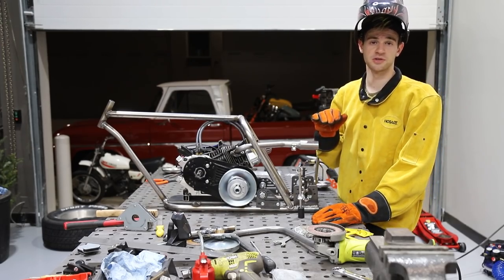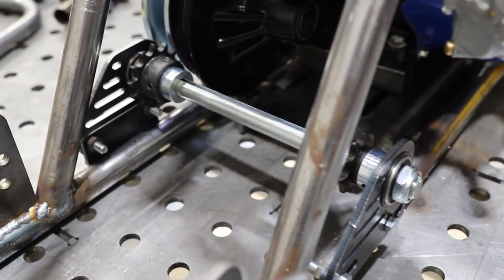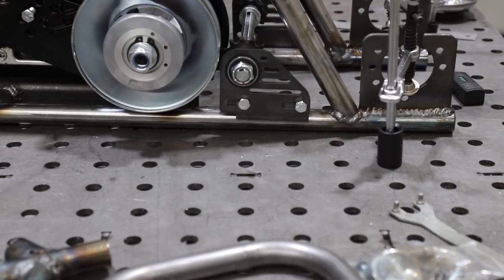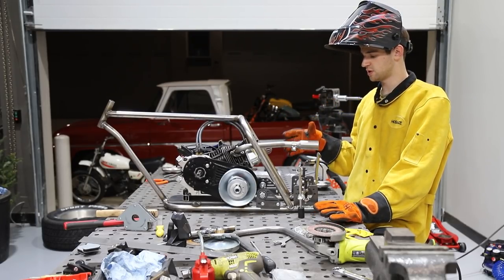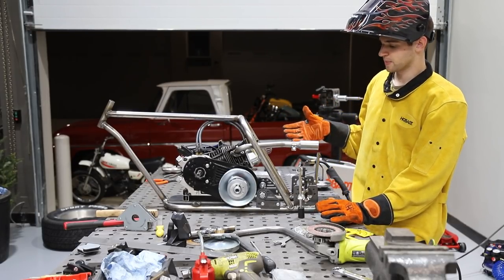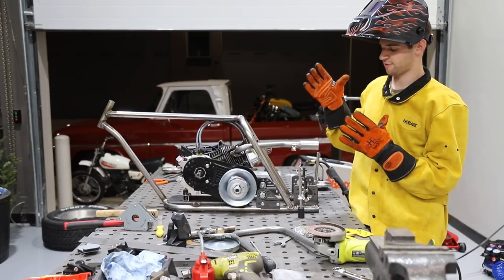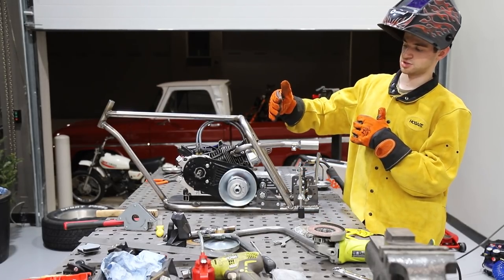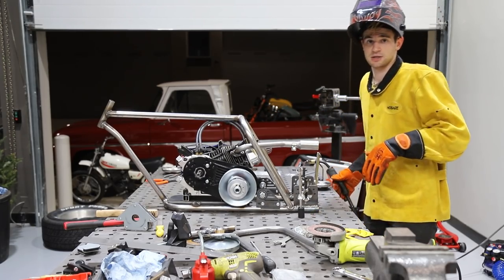Here's something new that we've never used before from Go Power Sports — they have this adjustable jack shaft mount. You can slide maybe three-quarters of an inch back and forth, and it's going to be super convenient and really easy to use. We don't have to do a bunch of adjusting or getting everything perfect. We can just have our axle mounted, adjust the jack shaft, adjust the engine, and everything will be tightened perfectly. We'll get this tacked up and see how it looks.